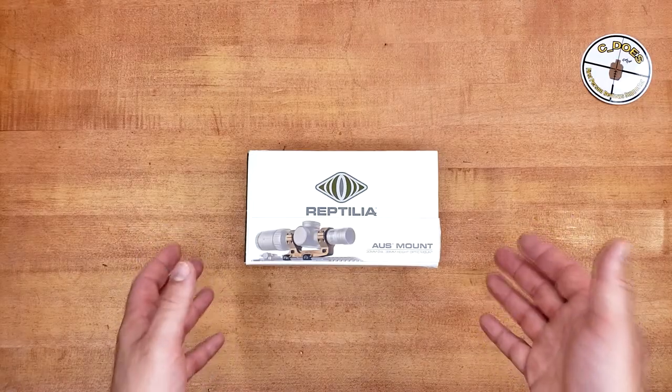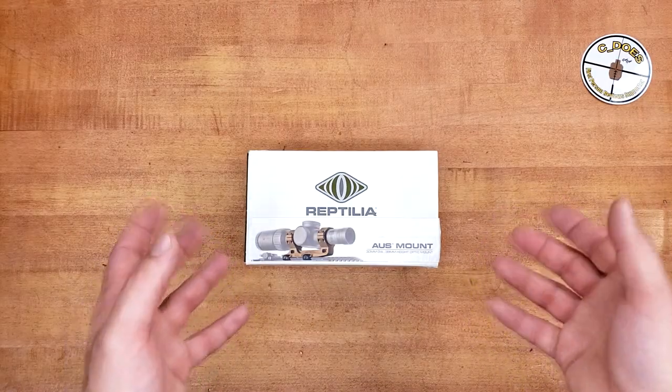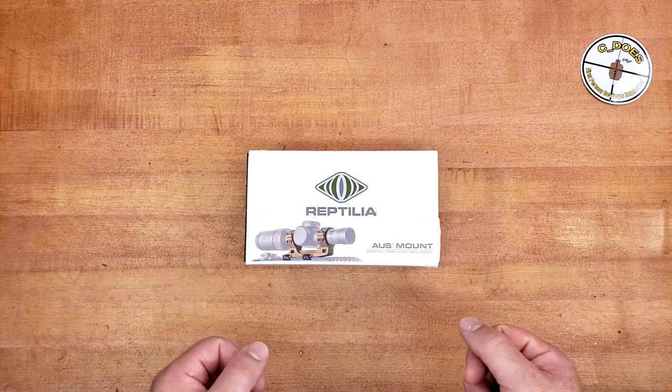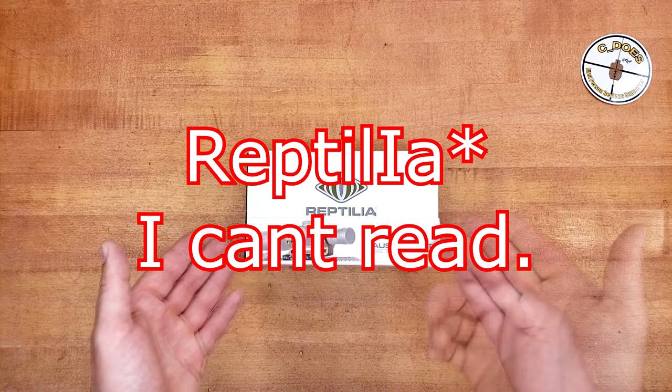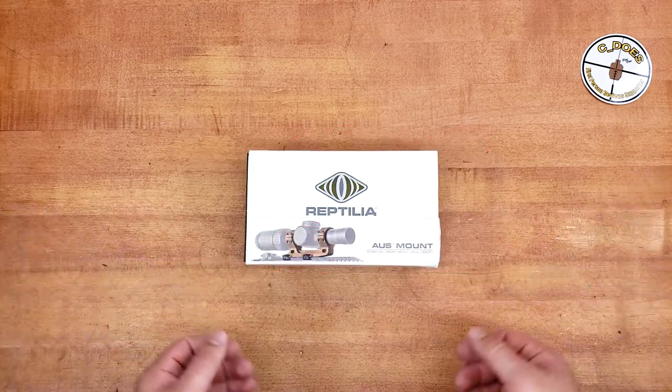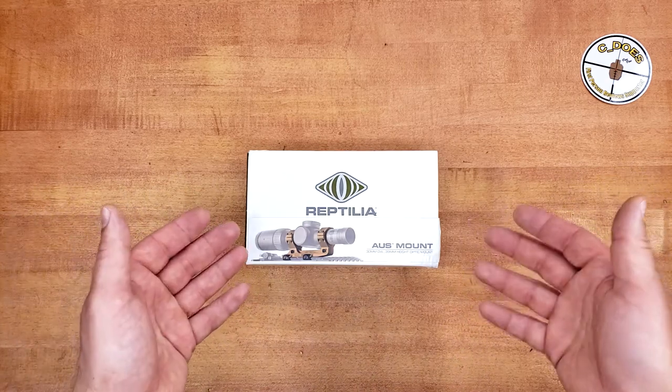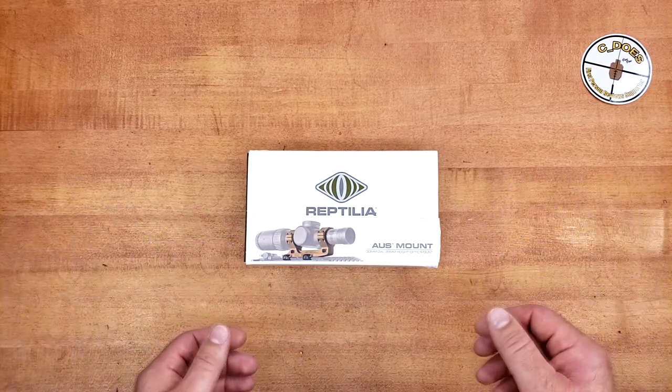It's been a long time coming since I got my hands on a good, high-quality, fairly expensive mount, and thanks to one of my Patreon providers, this video is now possible. This is a Reptila AUS mount. I'm just going to call it the AUS, because why the hell not? These come in at around the $325 price point.